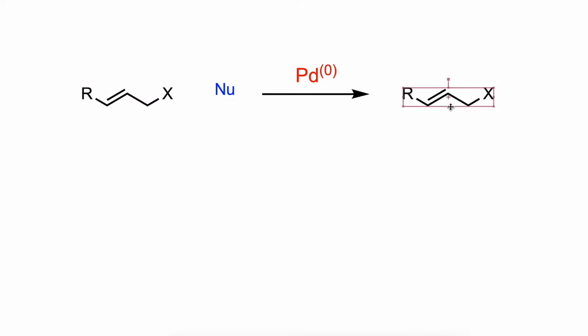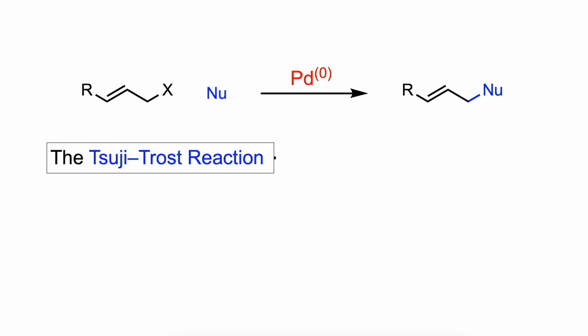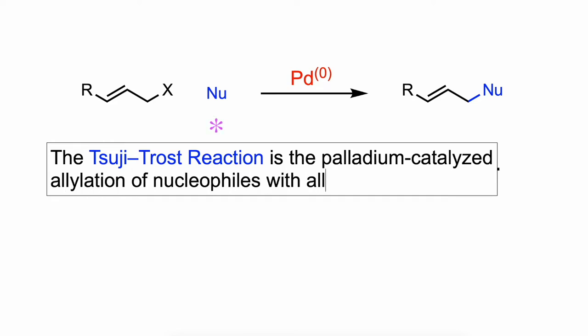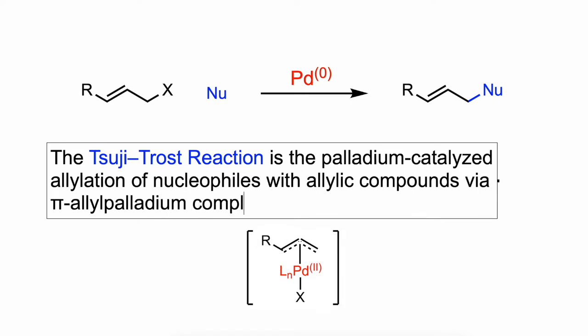Hello everyone. In this video I'm going to talk about the Tsuji-Trost allylation. The Tsuji-Trost reaction is the palladium-catalyzed allylation of nucleophiles with allylic compounds via pi-allyl-palladium complexes.